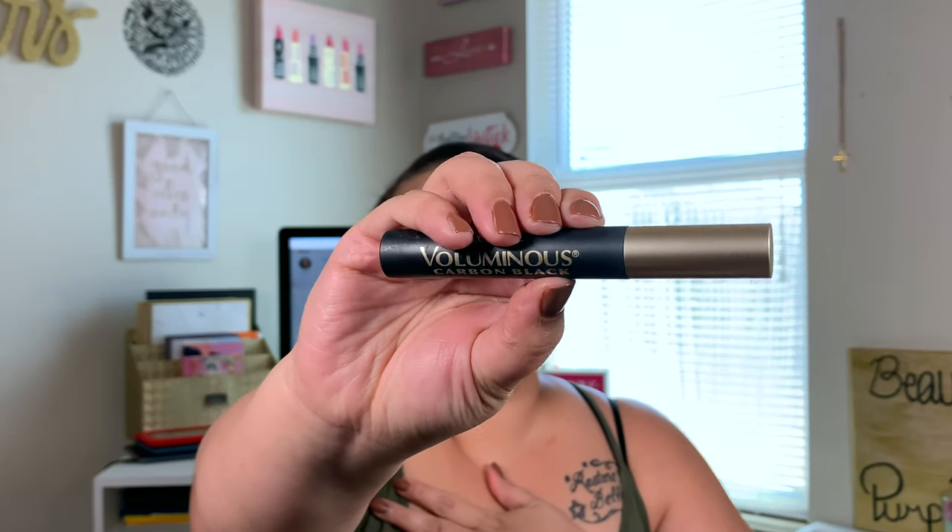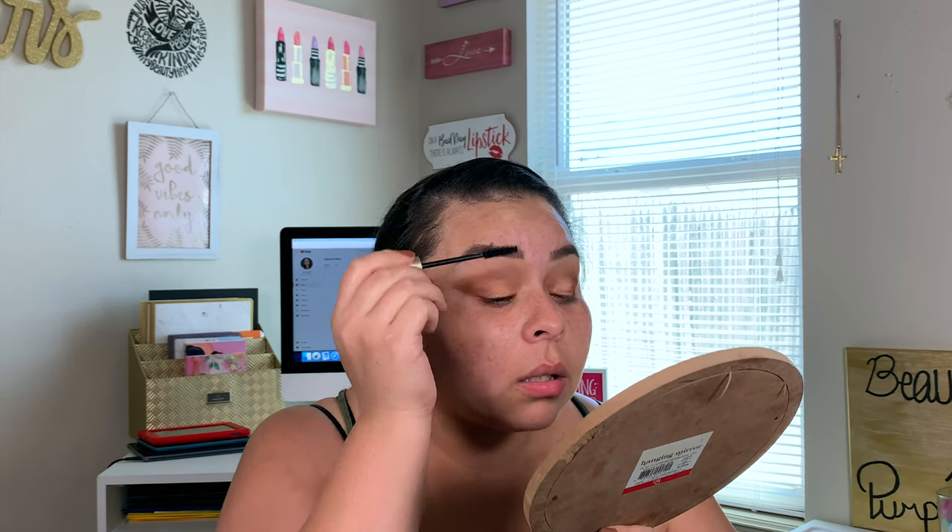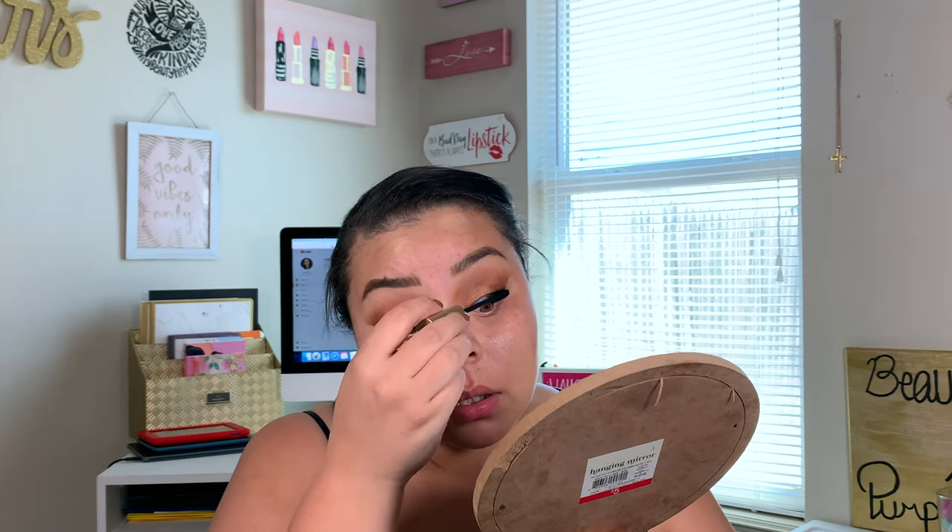Going to go ahead and curl my lashes. For mascara I'm taking my L'Oreal Voluminous Carbon Black Mascara and doing a light coating on the top lashes. For lashes — if you watched my August favorites you already know — I'm taking these pre-permed push-up lashes in style 671 from Salon Perfect. I'll pop those on off camera and be right back. Alright, we're back with lashes — I think that's the fastest I've ever applied lashes. We are done with the eyes for the most part.